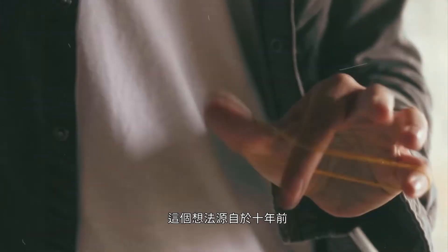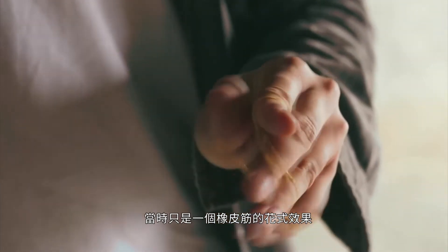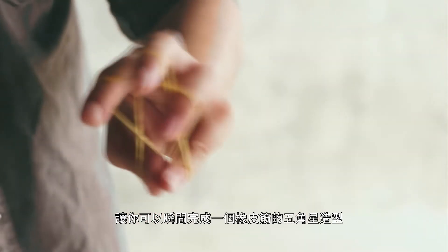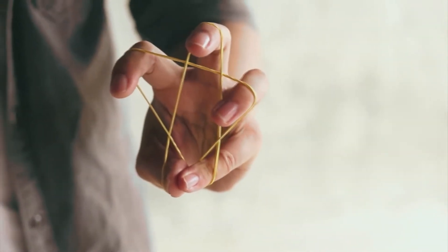I came up with this idea 10 years ago. At that time, it was just a rubber band flourish which could instantly create a star-shaped rubber band. Until 2015, I turned this flourish into magic and released it in Taiwan.